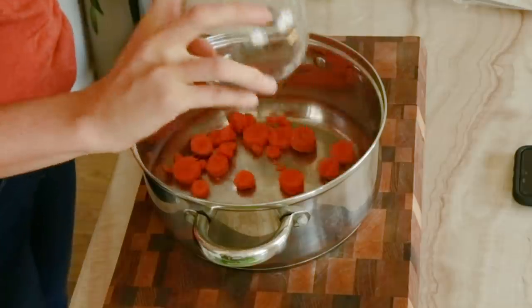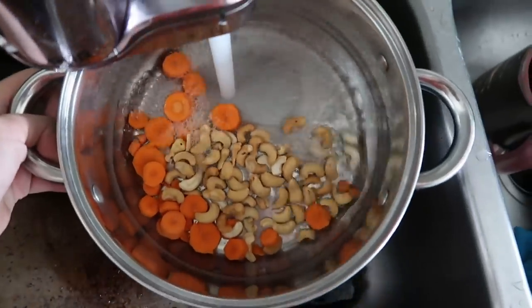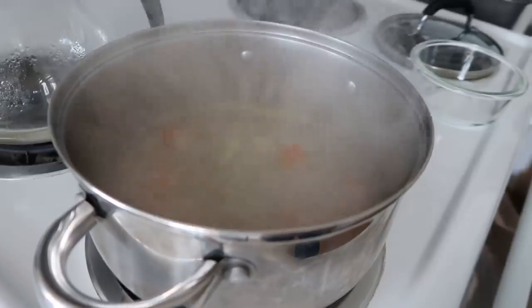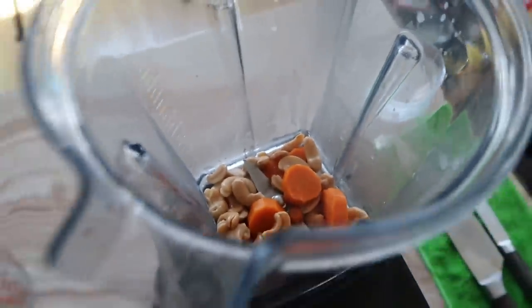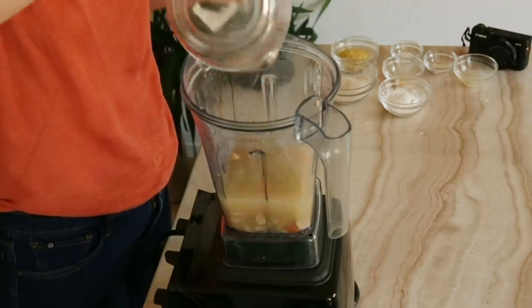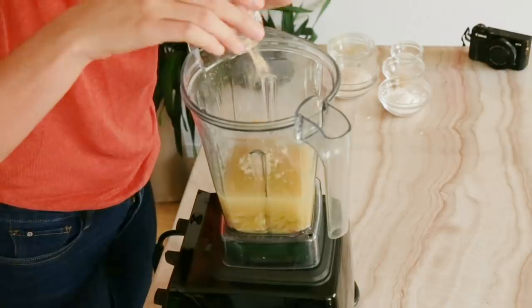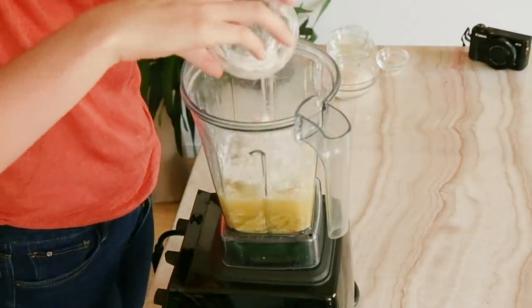So the thing we're going to start with is by adding some carrots and some cashews to a medium pan. I'm just going to cover this with water and then bring it to a boil and let it cook for about 10 minutes. Once that's done, I'm going to remove the cashews and the carrots and put them into my blender. We want to use one and three quarter cups of our cooking liquid. Now we're going to add our nutritional yeast, lemon juice, some garlic powder, some turmeric, salt, and then we're going to add our tapioca starch.